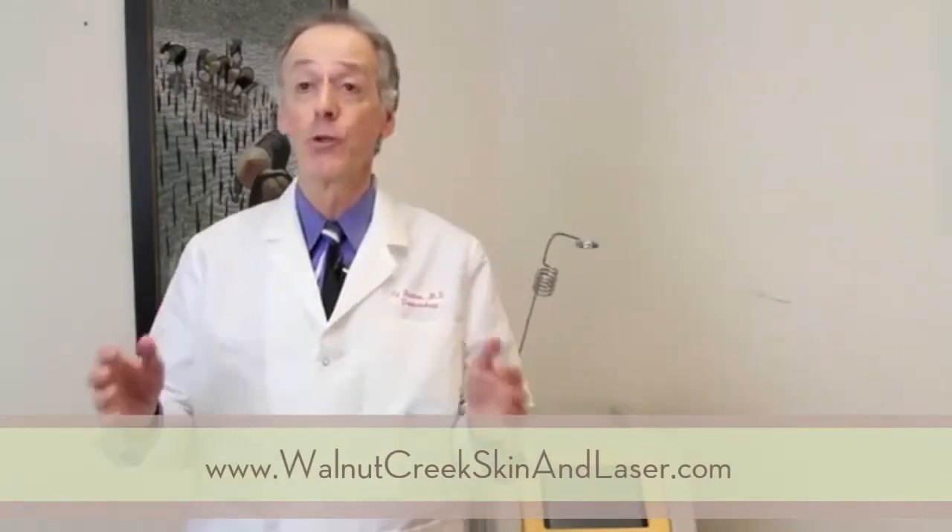Cellulase is a revolutionary new procedure. It's really the first procedure that has been shown to reduce cellulite on a long-term basis.